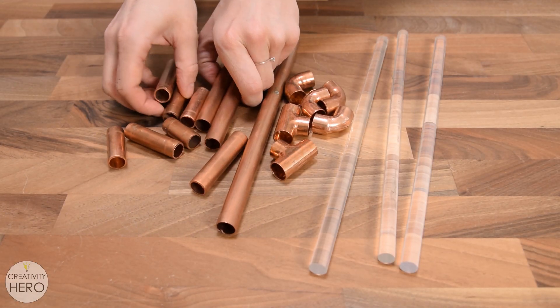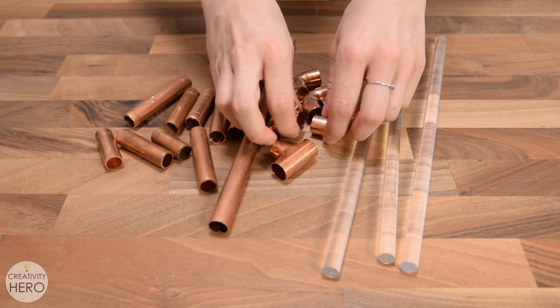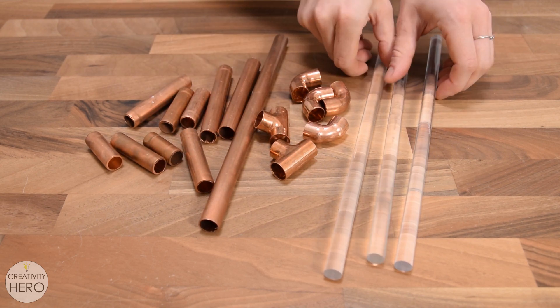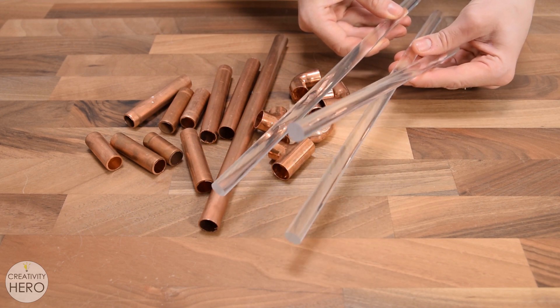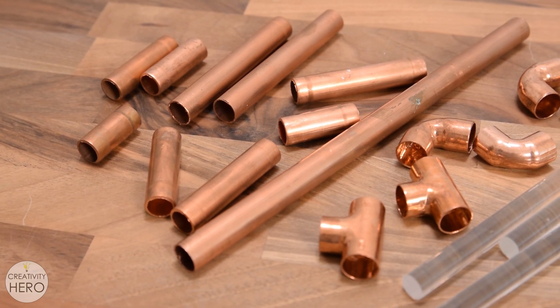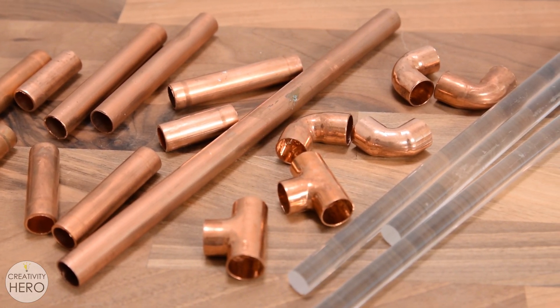In my attic I found a bunch of scrap pieces of copper pipe, some elbows and T fittings from the heating system installation. I also had a few acrylic rods that I bought a couple of years ago but didn't have the opportunity to use them until today. So I decided to combine these two materials, put some LEDs inside, and make a simple desk lamp.